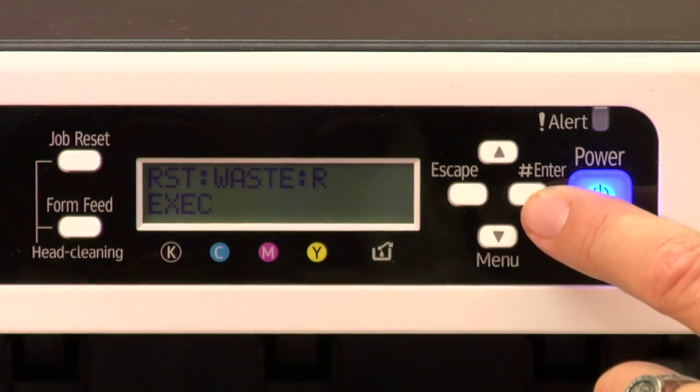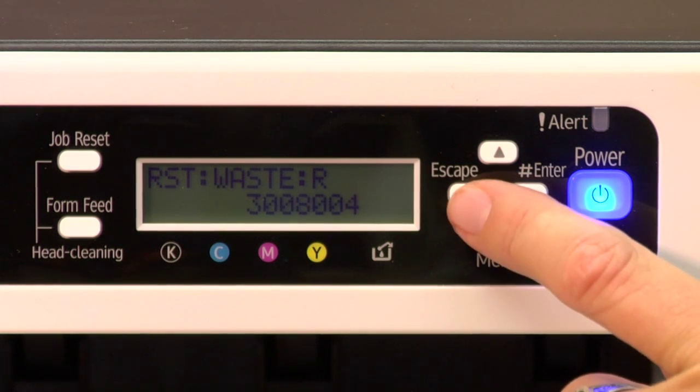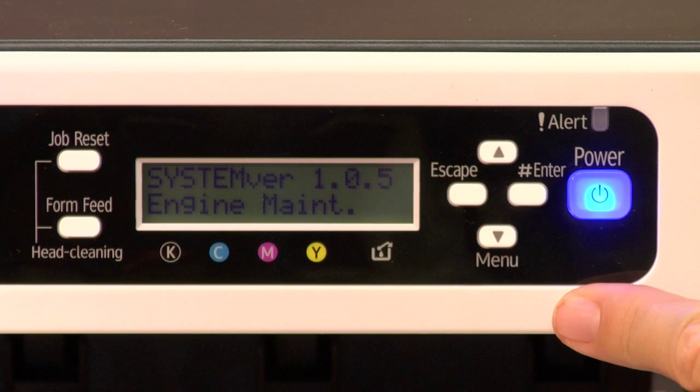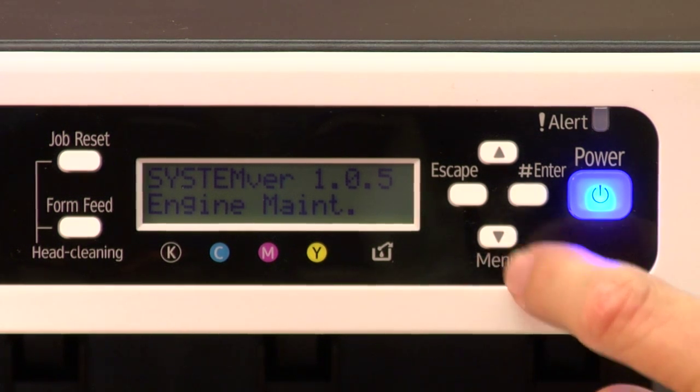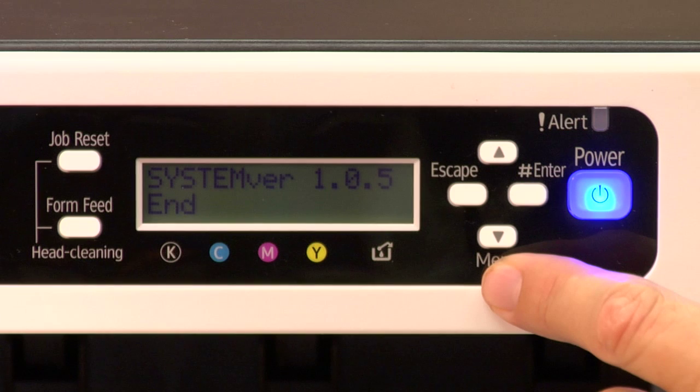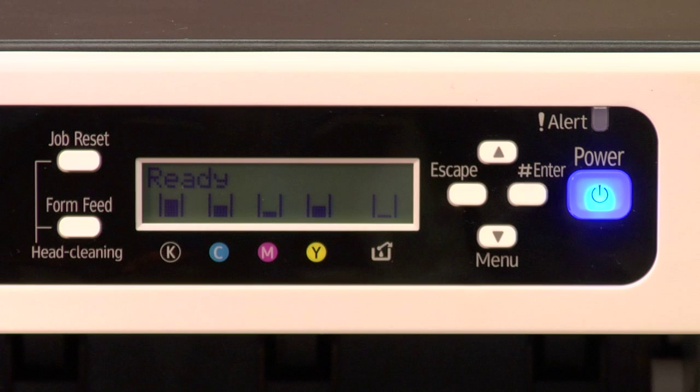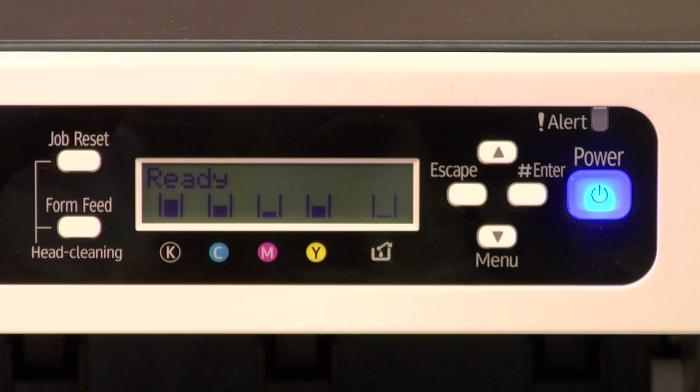At this point you can escape all the way out, so you see 'Engine Maintenance' again. Then use your down arrow key and you'll see 'End,' then press enter, and that takes you back to the ready state. At this point, in most cases you do have to turn the power off and back on to verify that the reset worked and the tank error message went away.